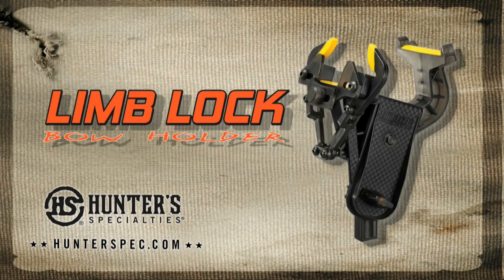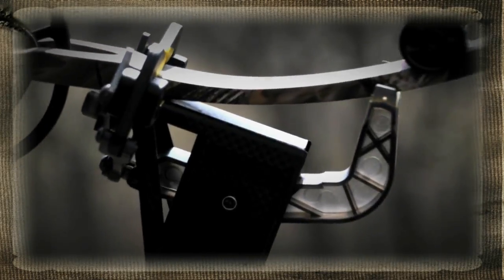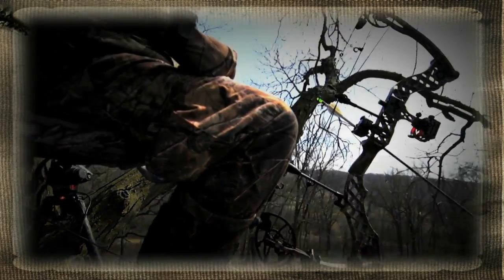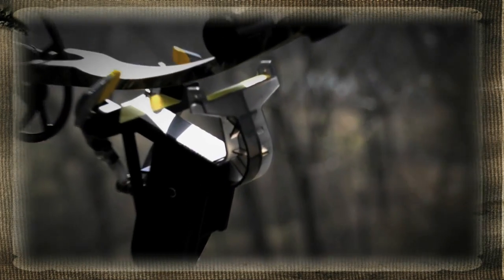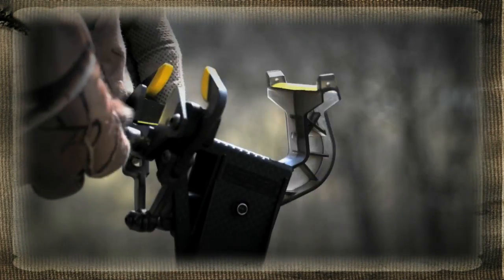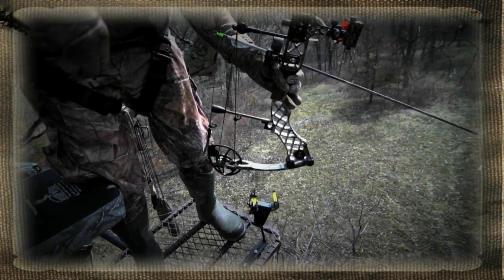Introducing Hunter's Specialties Limb Lock Bow Holder, the revolutionary patented design that keeps your bow ready for action whether you're in a tree stand or ground blind. The Limb Lock cradles your bow and keeps it right where you need it. It's fully adjustable to fit any bow and the locking mechanism is quiet, strong and secure.